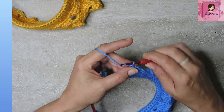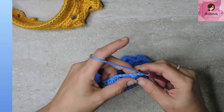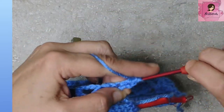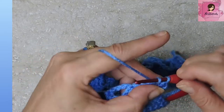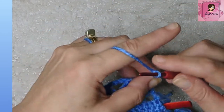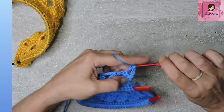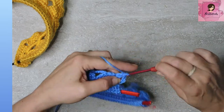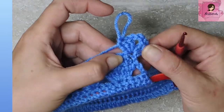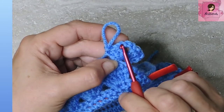Round six: chain three, turn your work — that counts as a double crochet. In that very same first stitch, put two more double crochets. Chain three, and in that same stitch again do another cluster of three double crochets. So in the very first stitch: chain three (counts as a DC), two doubles, chain three, and three doubles.